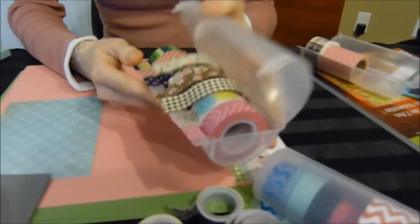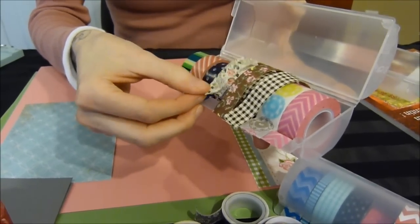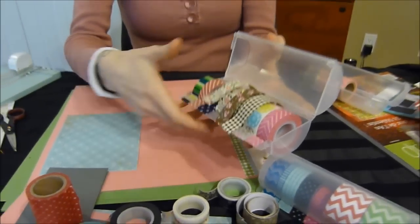And in the large dispenser, I've got the other medium size and large rolls of washi tape. These are actually the fabric tape, so you can accommodate different styles as well.